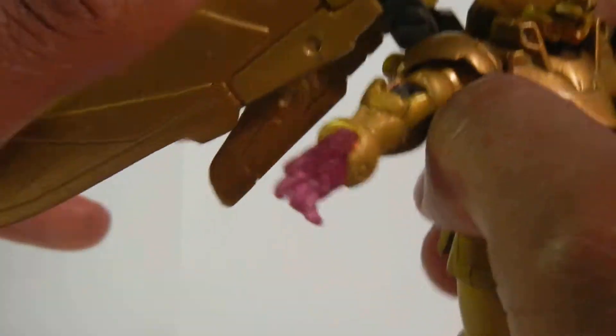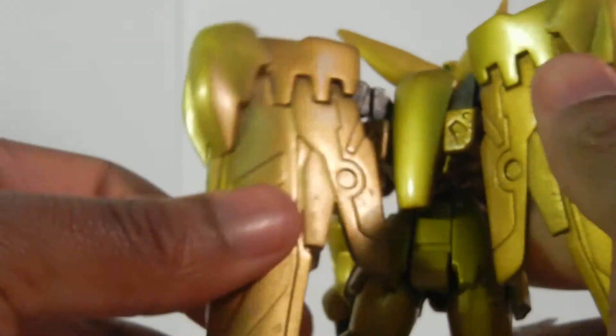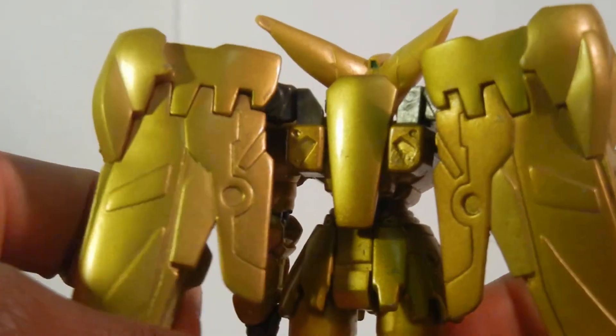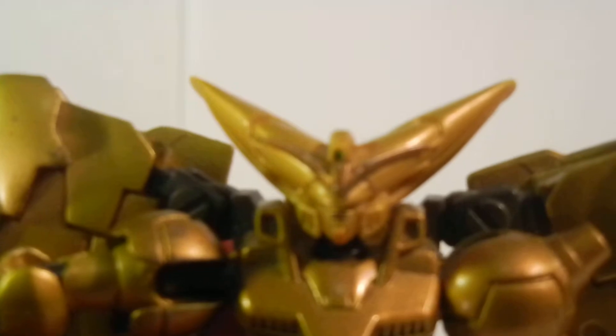Hyper Mode Master Gundam — I would recommend him for anyone that is a true Gundam fan, or at least a G Gundam fan. You will love it. Thank me later. This Gundam is awesome, and they put a lot of detail into the face. It still has green where his face is supposed to be.